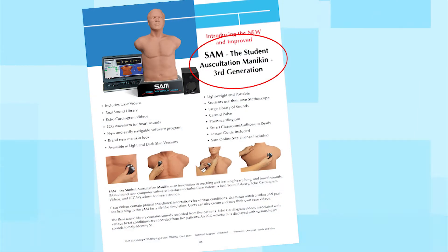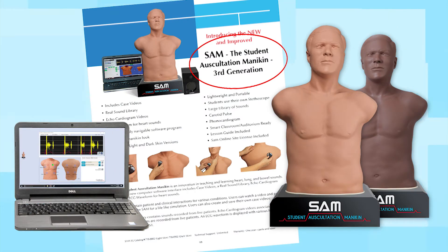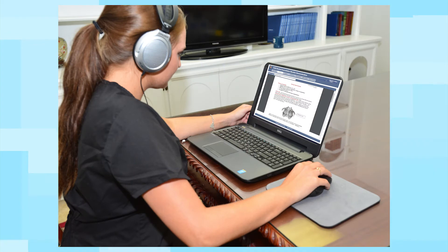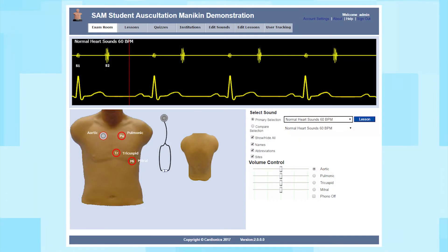The SAM 3G system includes a choice of mannequins, a new Dell laptop with pre-installed software, digital lesson guides, and free access for one year to our SAM online interactive teaching program.